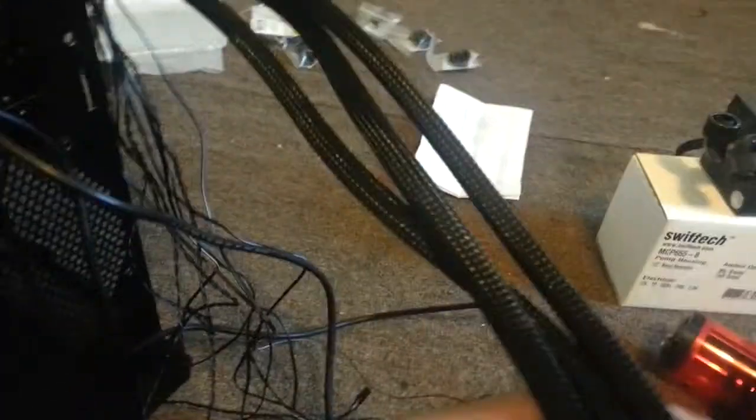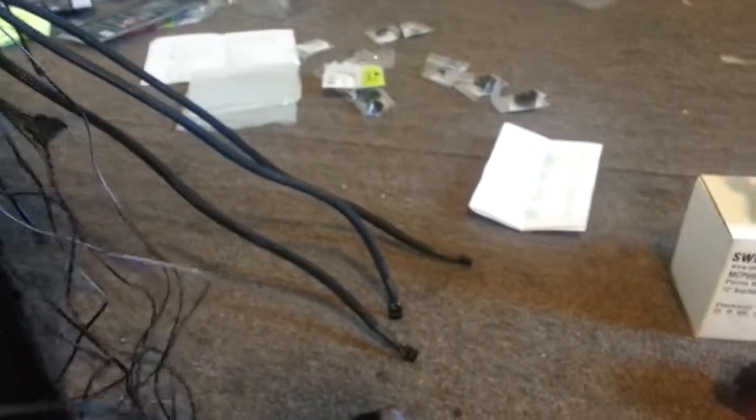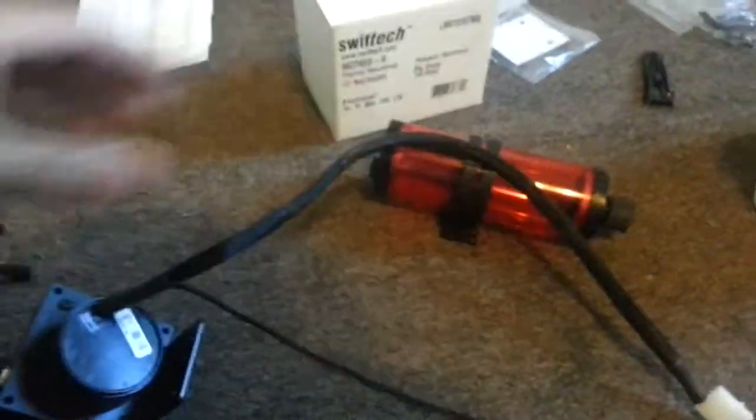The important thing was I finished sleeving these cables, and it's actually not that bad. Sleeving always takes up a lot of time. Sleeving the thin cables was pretty ridiculous — it took like probably 15 minutes just trying to feed the cable through this sleeve right here. But it looks much cleaner.